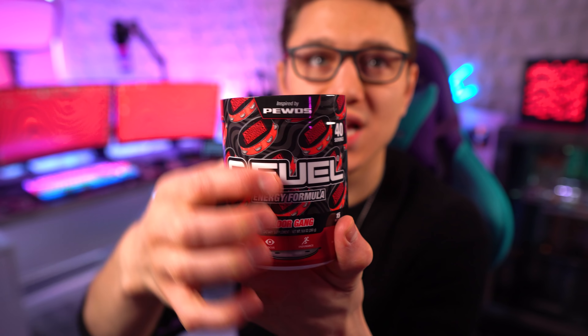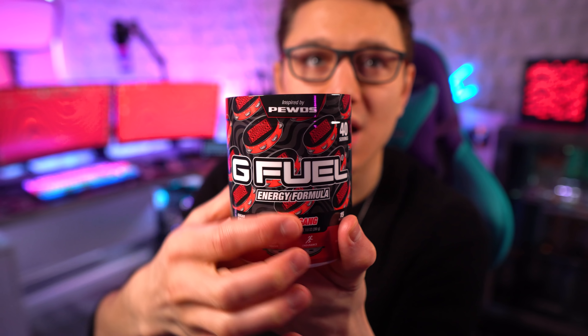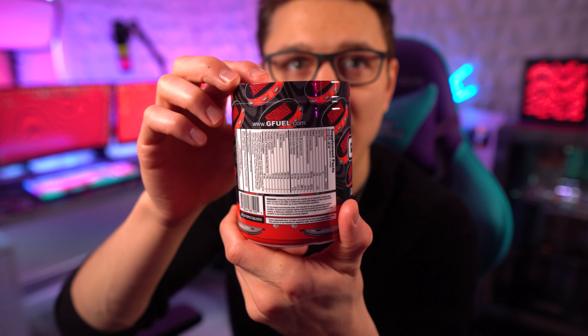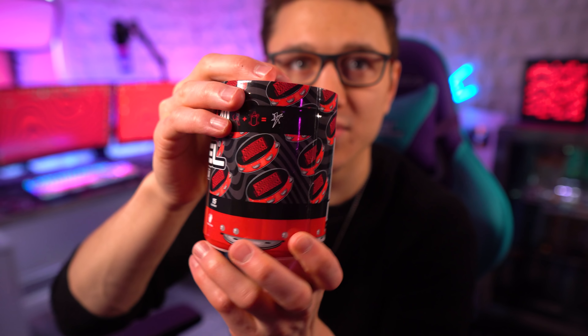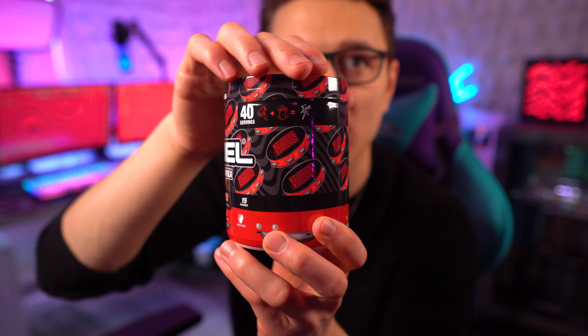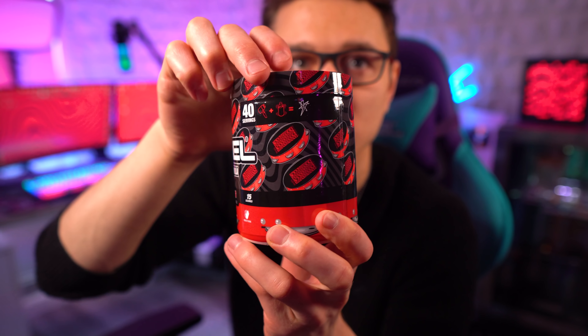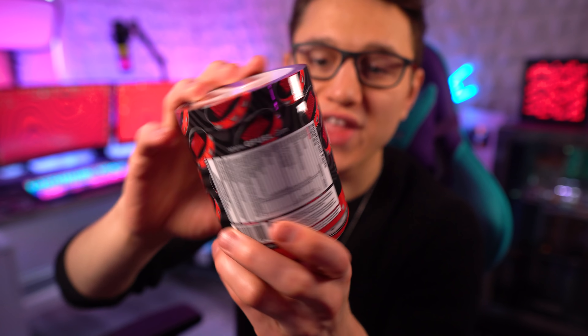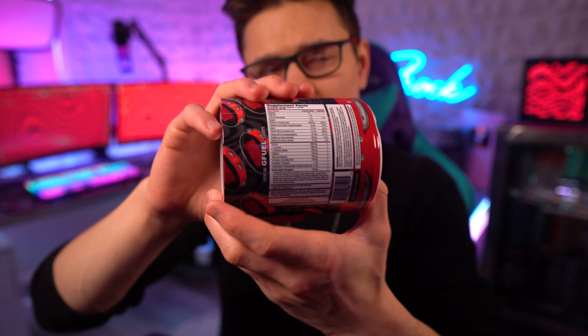We've got 'Inspired by Pewds' at the top, the Floor Gang branding, energy and endurance info, the gfuel.com URL, the scoop plus water equals all that good stuff — and then we have the label itself.